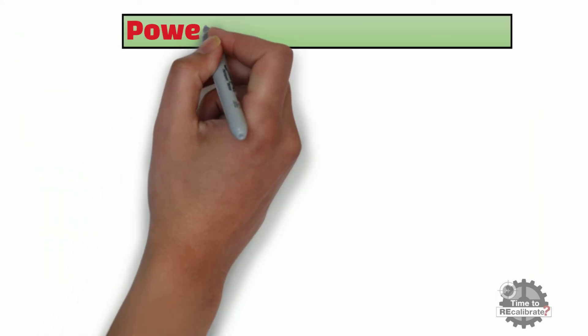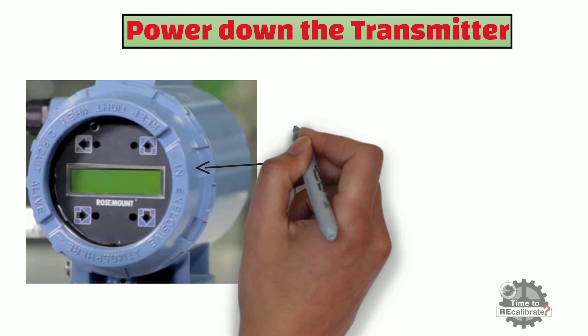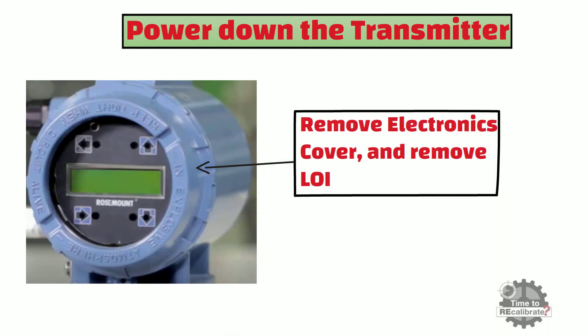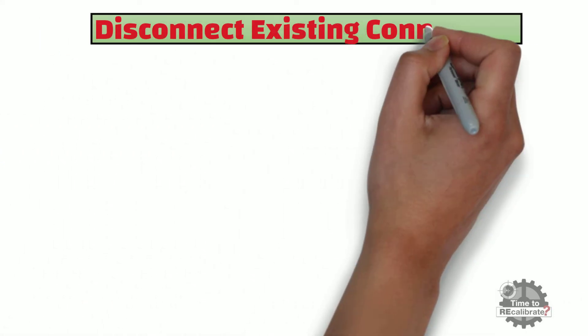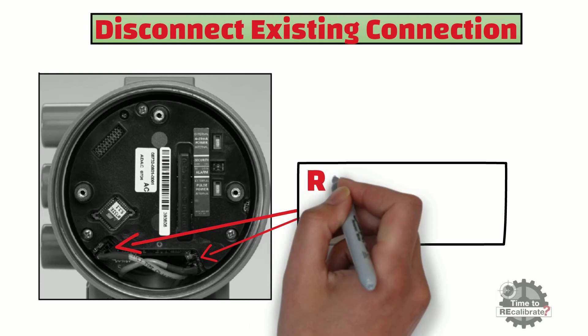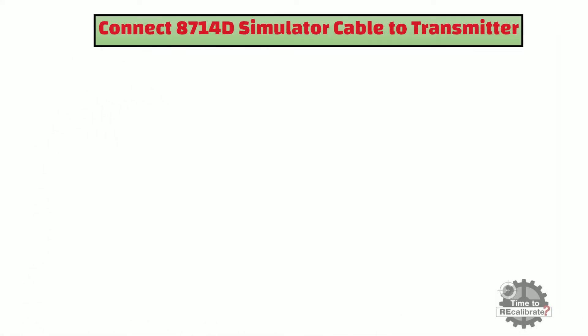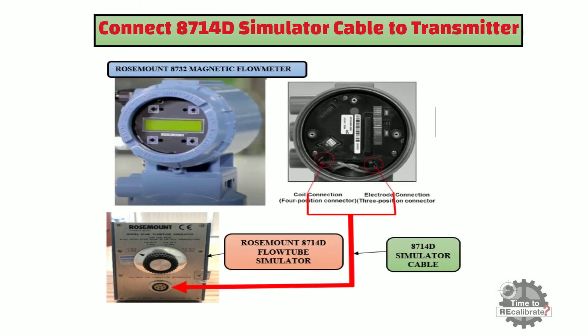In this step, we need to power down the transmitter. Once power is off, remove the electronics cover and remove the local operator interface or display. Next, disconnect the existing connections of the transmitter — remove both connectors from the transmitter as shown in the picture. Now connect the 8714D simulator cable to the transmitter. One end of the cable connects to the simulator and the other end to the transmitter. After this, connect the local operator interface or display back to the transmitter.